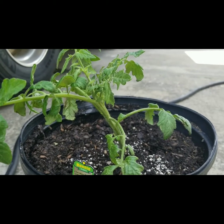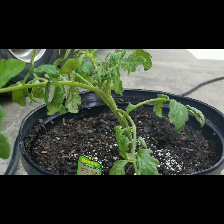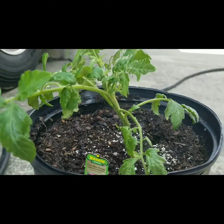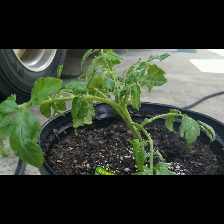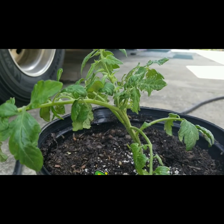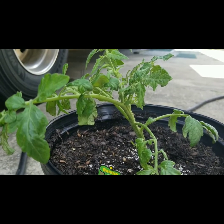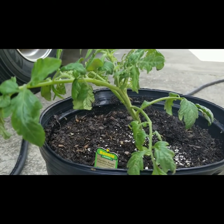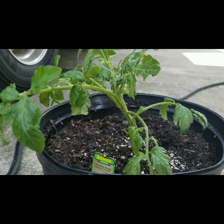Hey, what's up YouTube, this is the Bitter Gardener. I wanted to do a quick video on the tomato plant I picked up today — this is the Cherokee Purple. I want to give a special thanks to Little Beans Garden and Garden Love for inspiring me to pick this plant up. I've always heard good things about this variety, but for whatever reason I've never picked it up or bought any of the seeds.